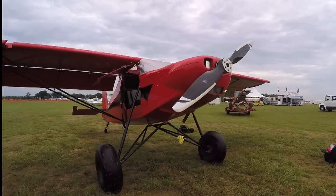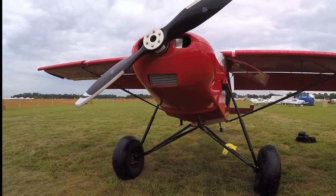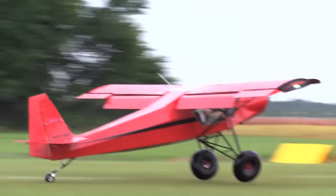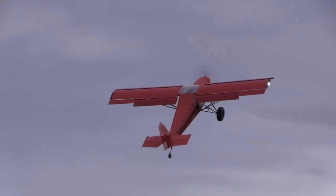Hi everyone, Elaine Coe reporting for AvWeb from Sun 'n Fun in Lakeland, Florida, where we caught a ride in Just Aircraft's Superstole airplane. This particular model is a couple feet longer in the fuselage than the original, but its takeoffs and landings are just as short. Here's Harrison Smith with Just Aircraft to tell us more.